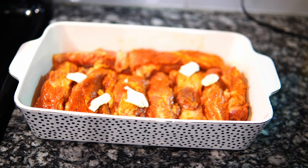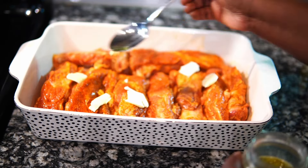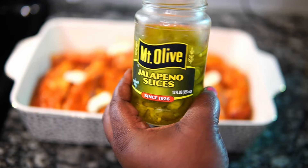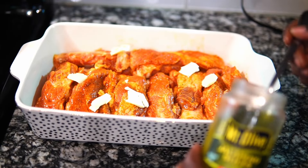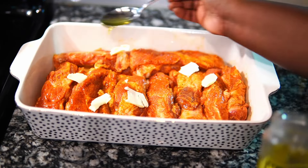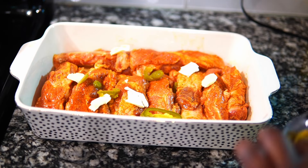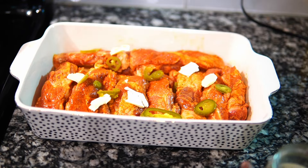Now I'm going to put some pats of butter down in here, and I'm going to add some pickled juice — pickled jalapeño juice — as well as some of the pickled jalapeños. It's going to give it that extra flavor, a little bit of a punch, and it also adds moisture to the pan as the ribs are cooking, making them nice and tender. It's up to you how many jalapeños you want to put. I just put a few to give it that little 'hmm, what is that?' kick.